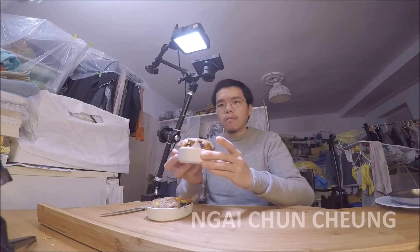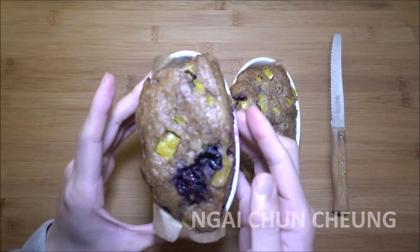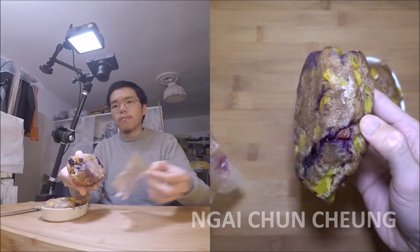After 25 minutes over boiling water in a pot, the bread is done. I have let it cool down so I can get them out without burning myself. It doesn't stick at the bottom because of the parchment paper.